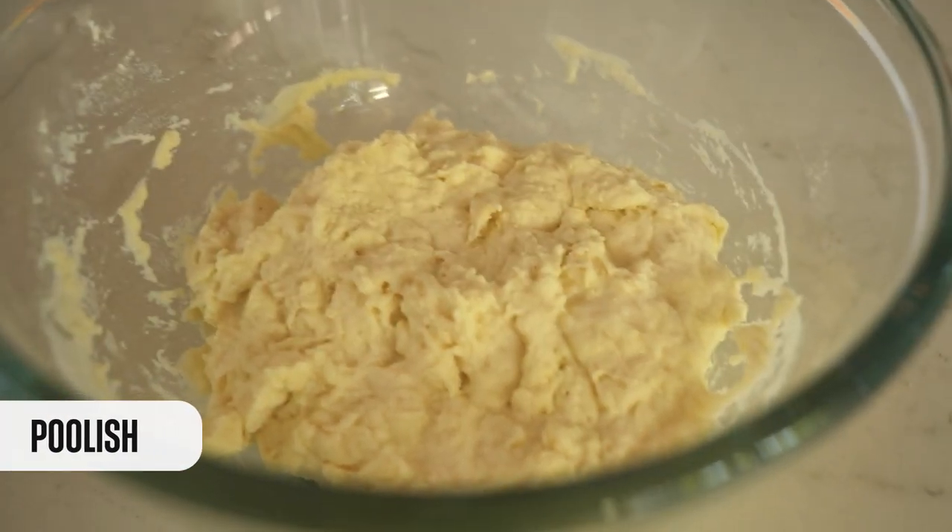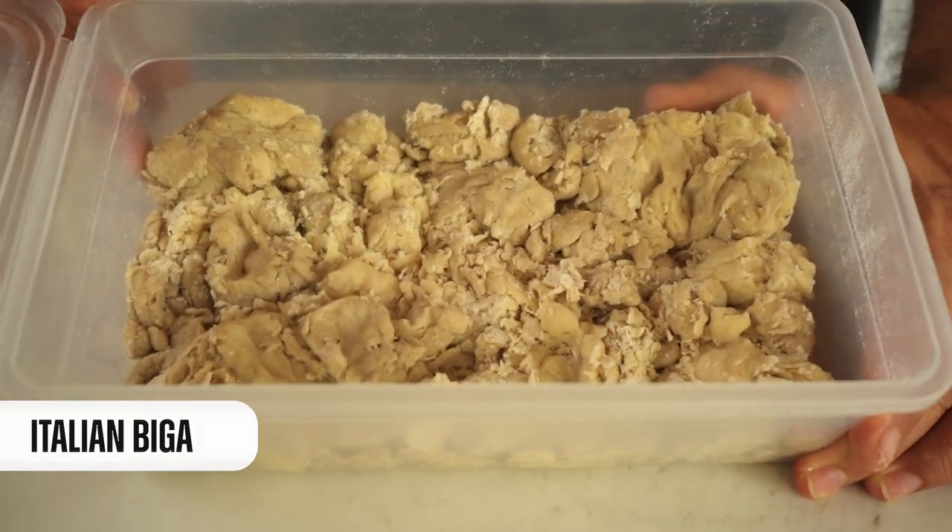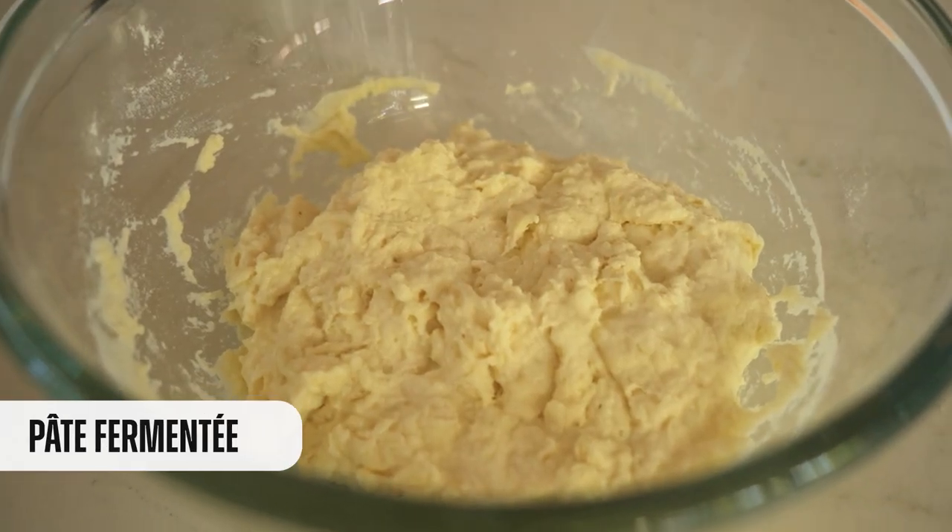We'll be making a Polish sponge, the Italian Biga, and also the pâté fermenté. Let's start with the first pre-ferment known as Polish — or better said, Poolish. Yes, because it comes from Poland.